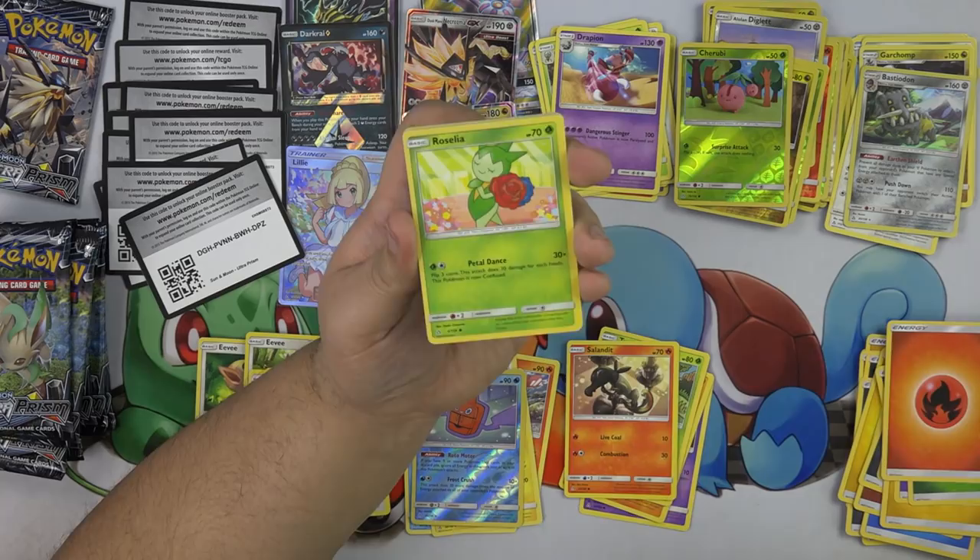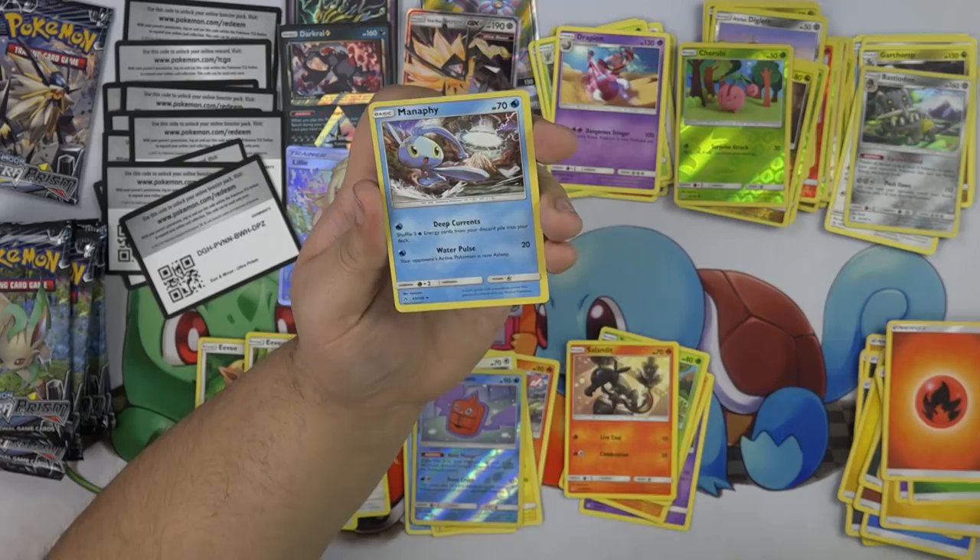Bronzor, Gible, Roselia, Chimchar, Cherubi, Gardenia, Gabite, Manaphy, Hippopotas, and Toxicroak.